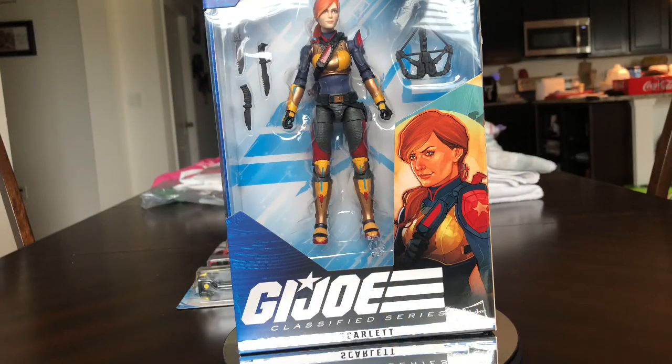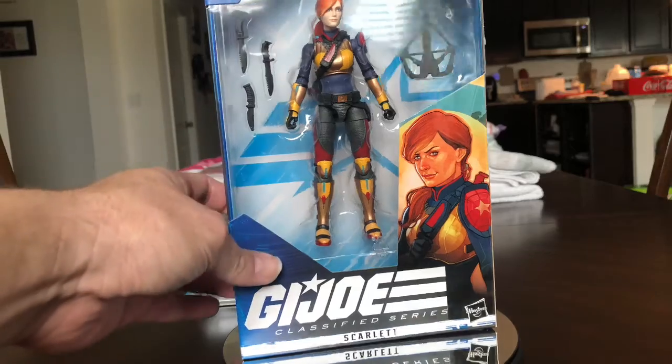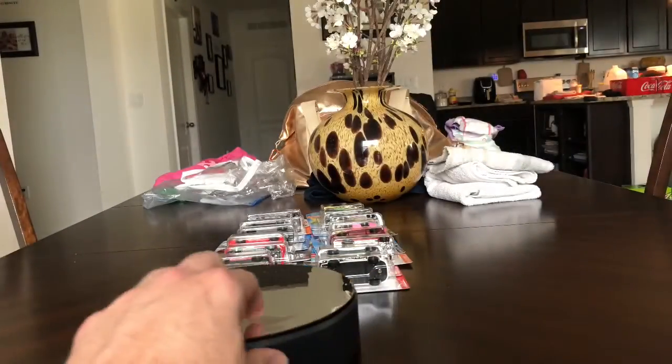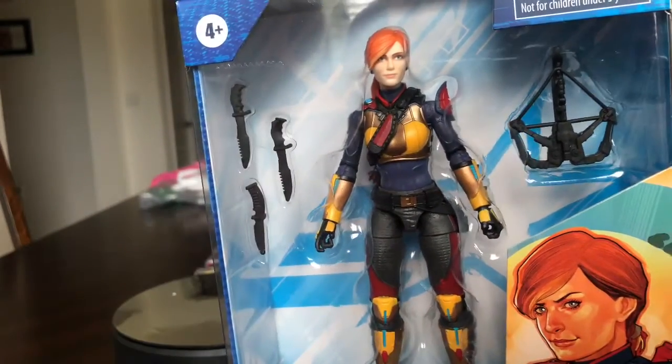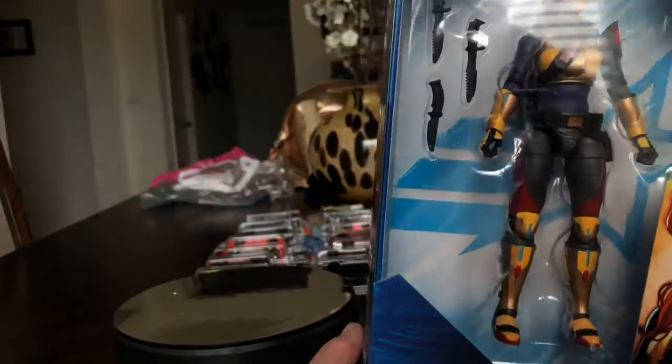Hey guys, I'm back with another review. This time it's the GI Joe Classified Series — I finally got my Scarlett from Hasbro Pulse. I think I ordered it back in March actually. She comes with a crossbow, knives, and tons of accessories.